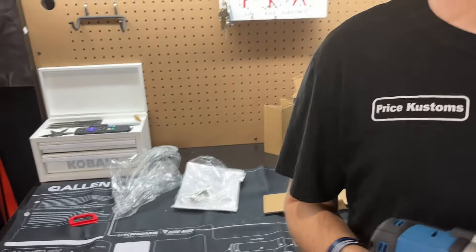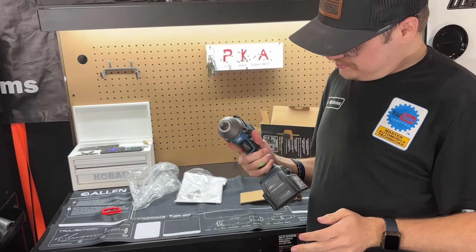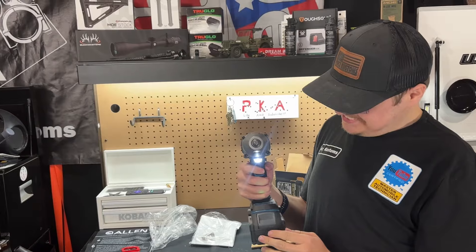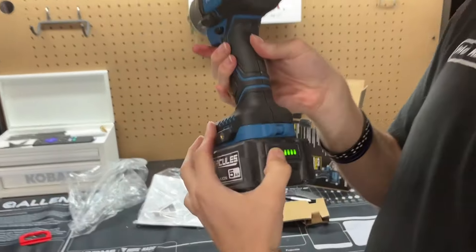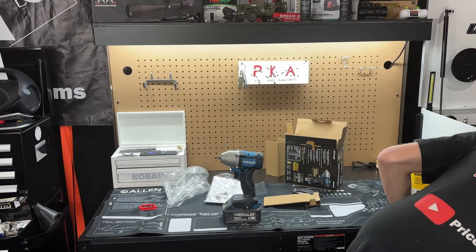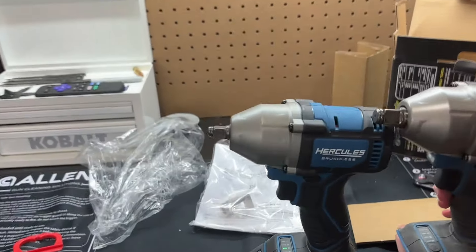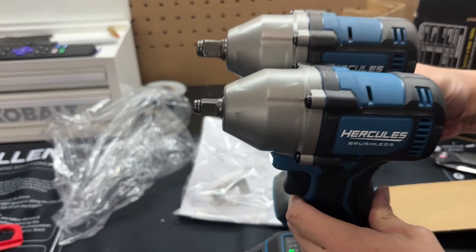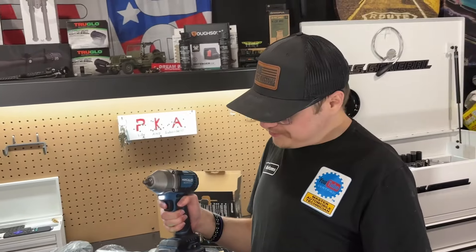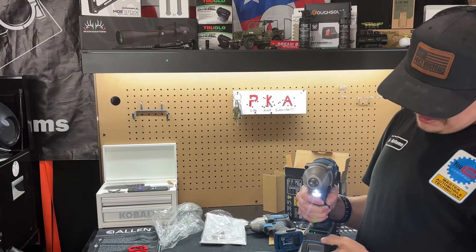Opening it up — there's a belt clip in there making a rattling noise, but we never use the clip for car work. It's pretty small and looks good. Let's see how bright that light is — there it is. It's not super bright but it'll do. It sounds like we're going to put it to the test. It's fully charged, so let's get out the half-inch one and put them side by side.